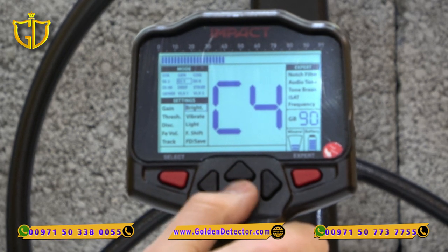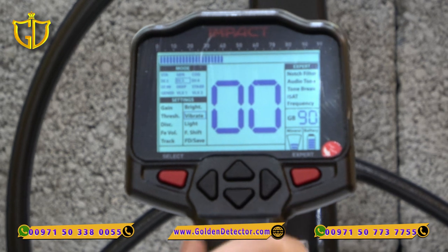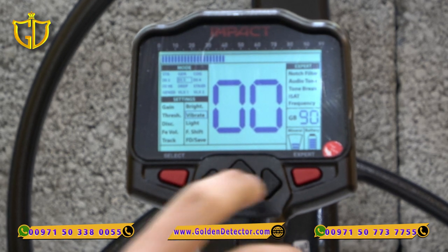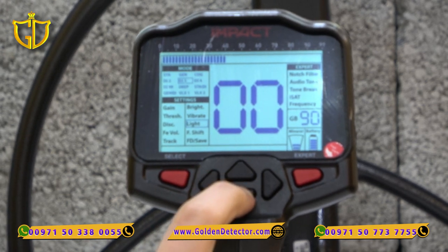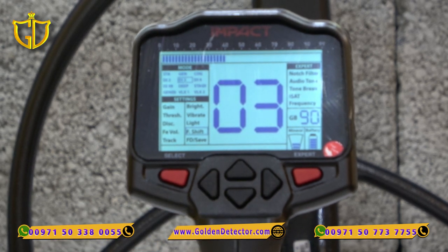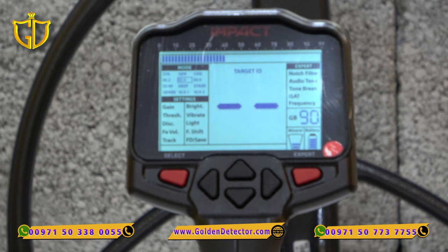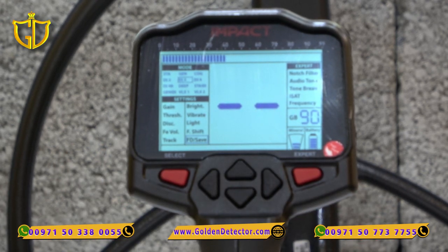Going to Brightness, we can adjust the brightness as we want. Vibration — you can also make the Impact vibrate when it detects something. We also have LED light. F-Shift helps make your device more stable; it's better not to change this unless your device is noisy, in which case adjusting it can make your device more stable. Finally, you can save your settings so the next time you open your device your settings are ready and you are ready to work.